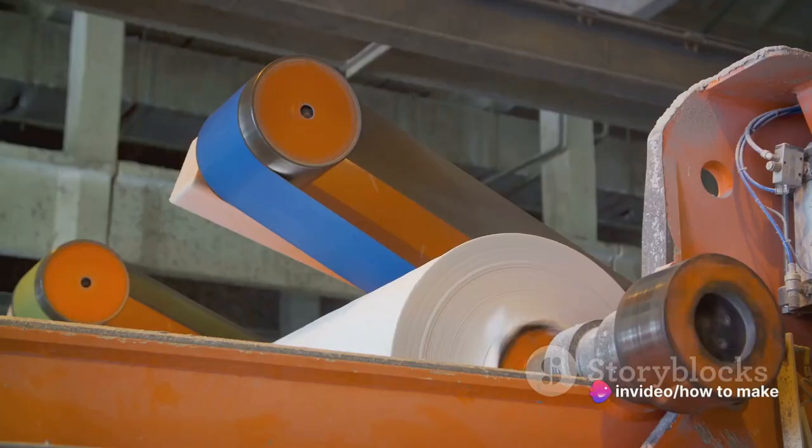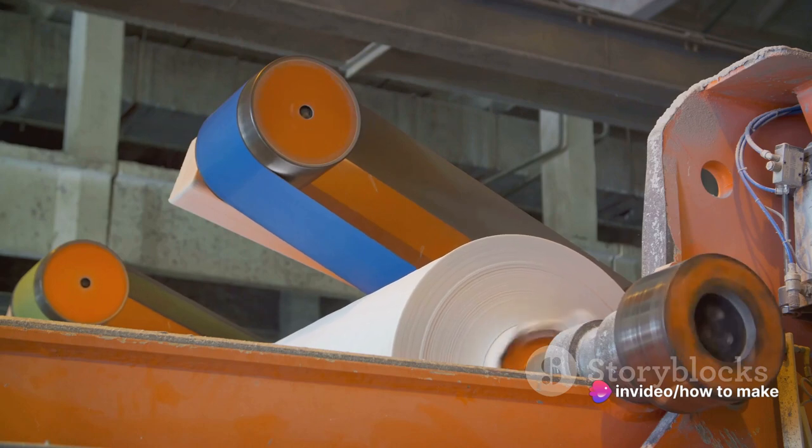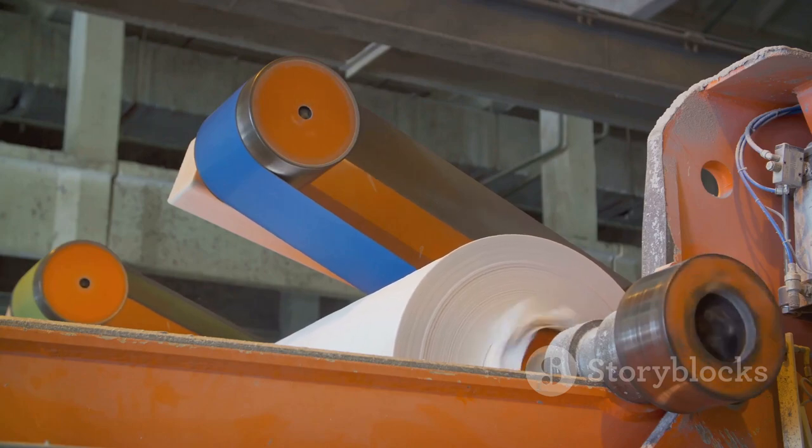Our hero embarks on an epic journey, braving the mighty pulping process, enduring the intense pressure of the paper machine, until it emerges transformed into a roll of paper that's softer than a baby's bottom. Talk about a plot twist.